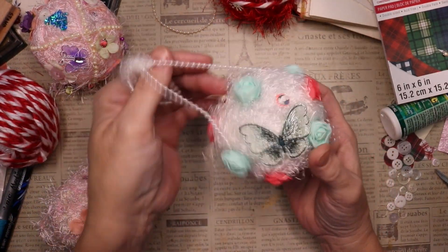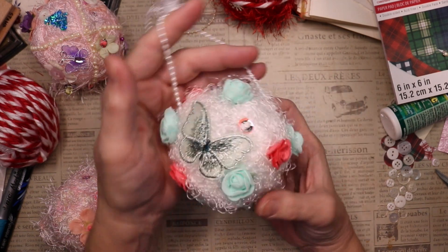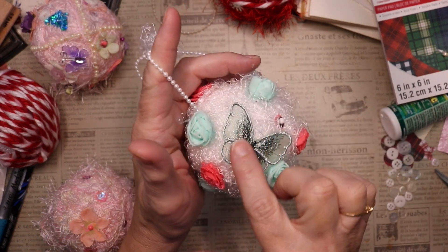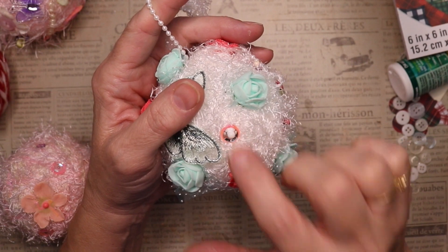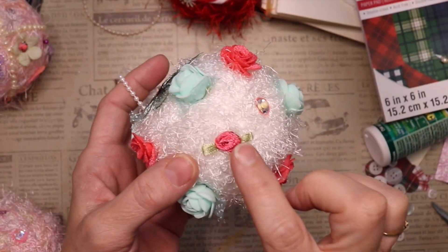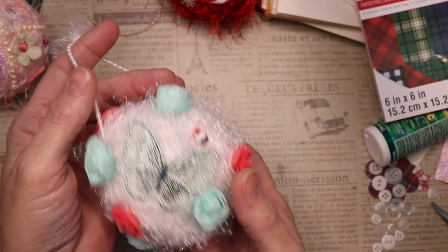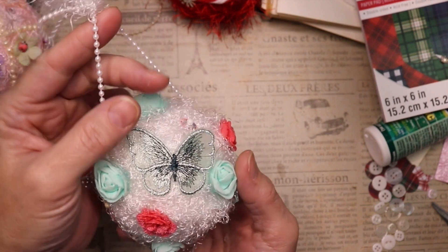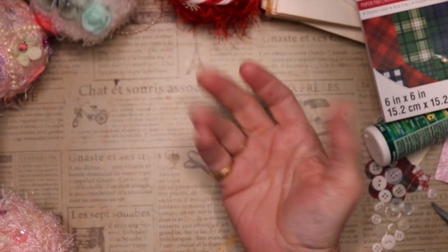This one is made with white eyelash trim — fairly short, not a long eyelash trim. I used some flowers that were given to me by Kathy of Kathy's Favorite Things, and this was given to me by my friend Crystal, just crafting. I also used some larger head pins with larger sequins throughout, and a little flower from my stash. I think this is so cute — very whimsical, especially nice for a silver tree.